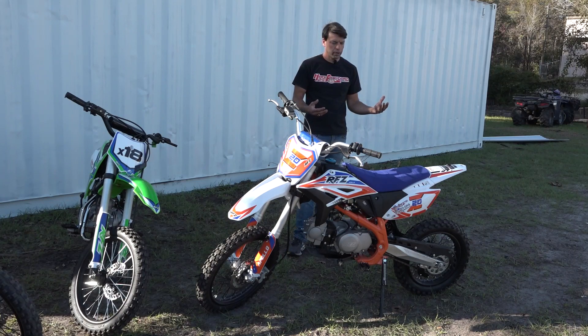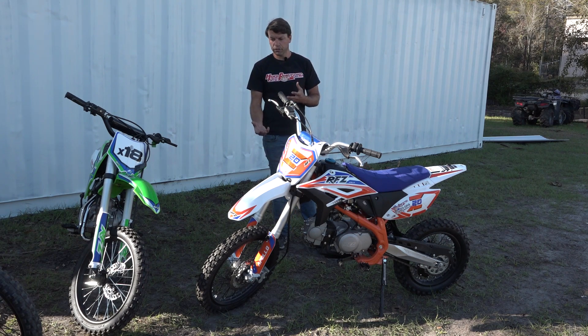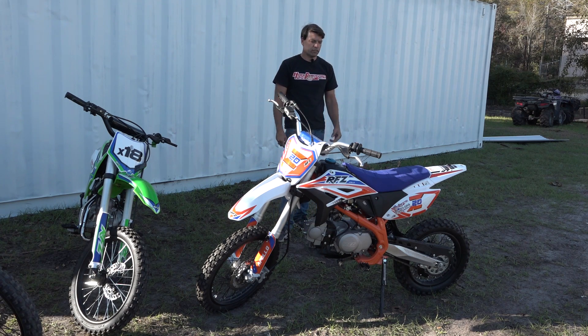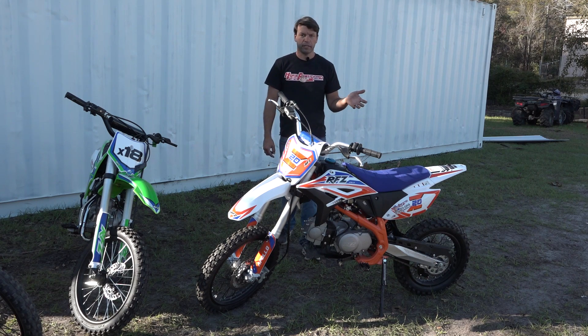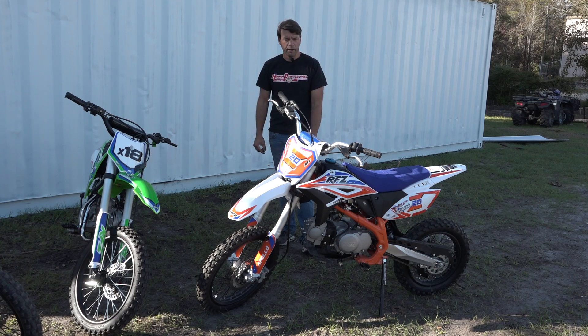This bike is built to really kind of be beat on a little bit more. It's built to a higher standard — it's a little bit thicker of a frame, the frame design is different, the shocks are upgraded, and of course you've got the inverted forks. It's really what we consider kind of a best all-around product. This is the bike for when you've already had your 110, you know how to ride pretty well, and you just want that step up.